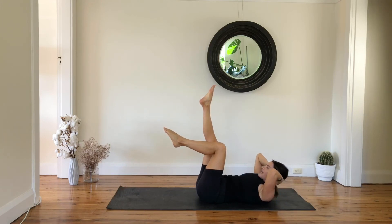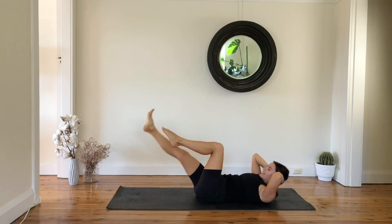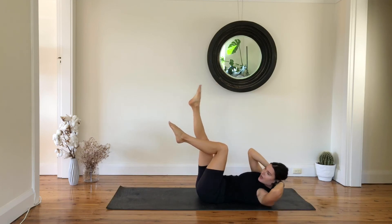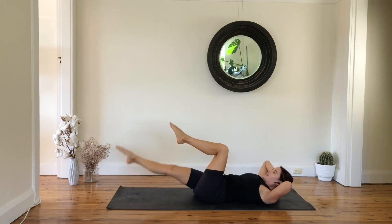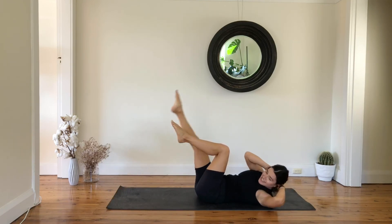Lower down, lift up, and then lower down, lift your chest. Lift and twist, lower down, lift and twist, lower down — another six.